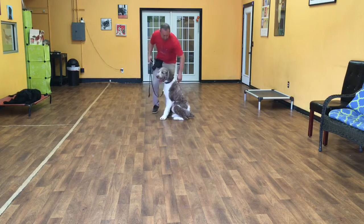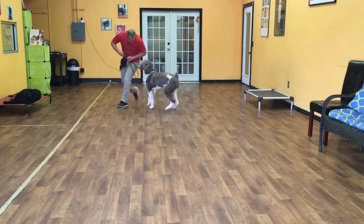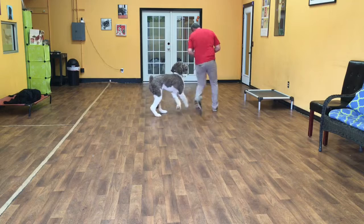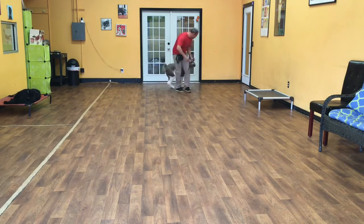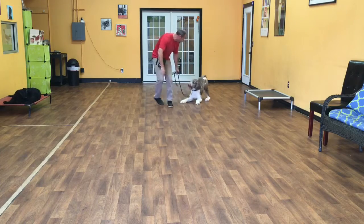We'll try it down in motion now. Merlin, heel. Good boy. Yes, good heel. Down. Good boy. Get him moving again. Down. Yes. Good boy.